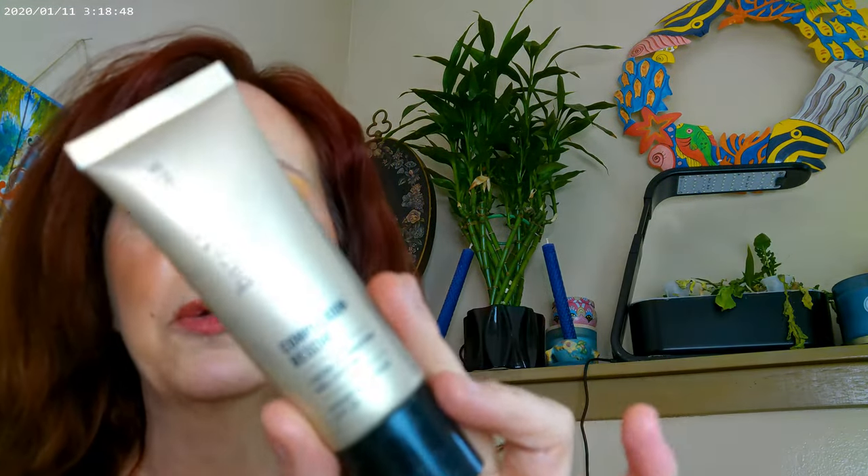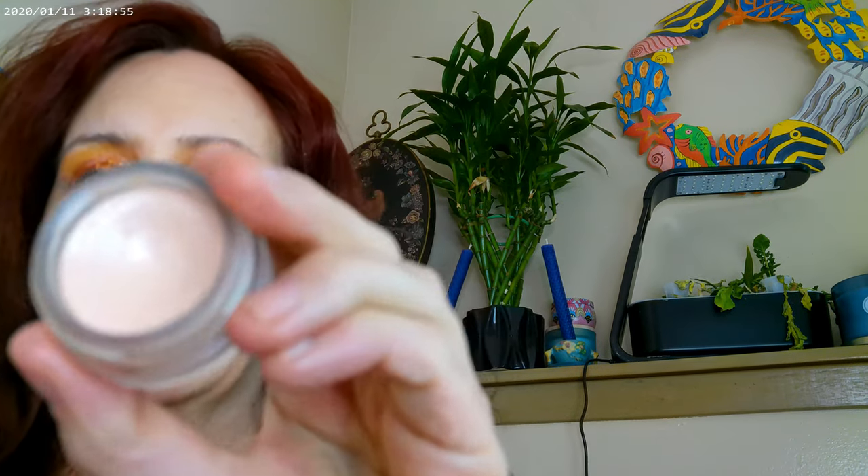As far as my actual base, I have the Complexion Rescue by Bare Minerals in Vanilla. I also have the Beauty Pie corrector on instead of concealer today. I think I did okay with this part, but I'm going to add a little bit more — I smudged over on that side, so let me even it all out.